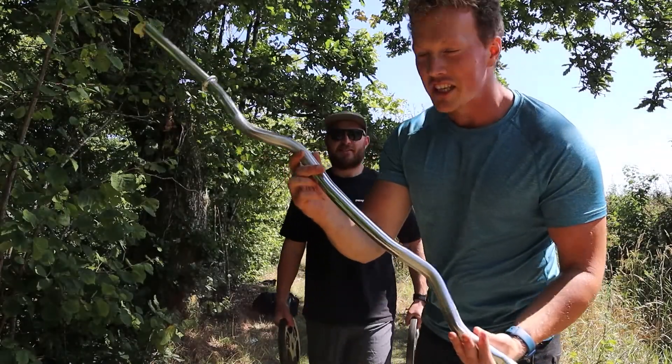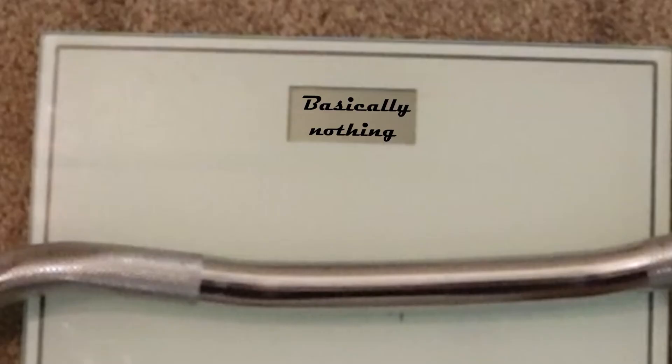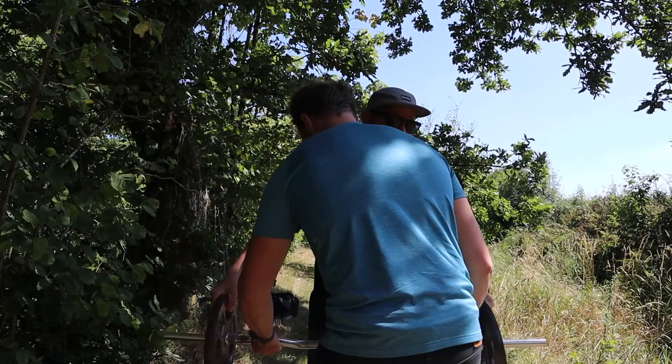So this is the bar that we are using. It basically weighs nothing — I put it on the scales earlier today and it basically said nothing. So the question is, can I even curl 20 kilos?